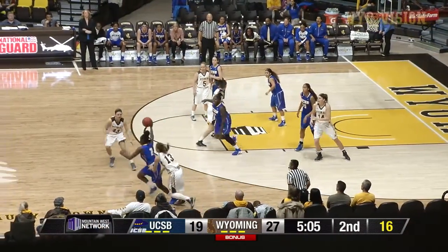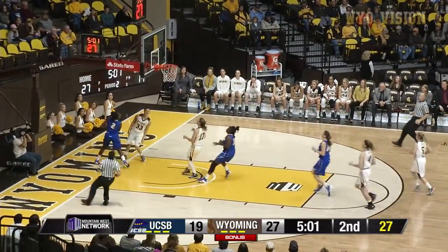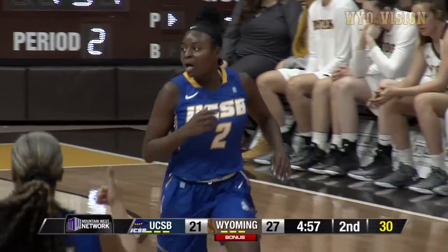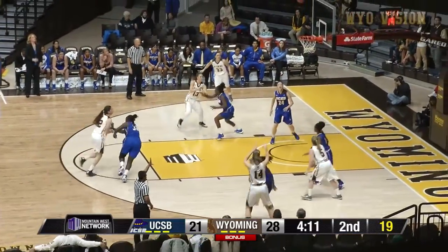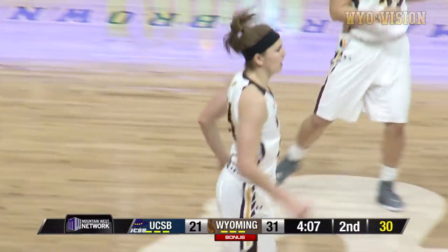Roberts, Roberts with Ware. The ball tipped up, Ware comes up with the loose ball. Ware, dribble drive all the way down, lay it up and in. And now it is a 9-0 run. Line kicks back out to Baker for three, that's good. Nice job, way to go Rika hitting the shot.